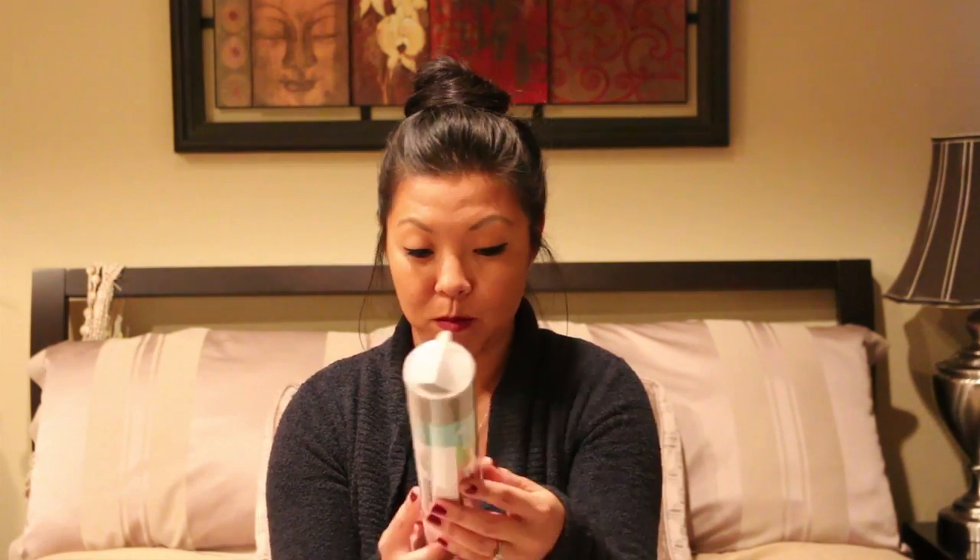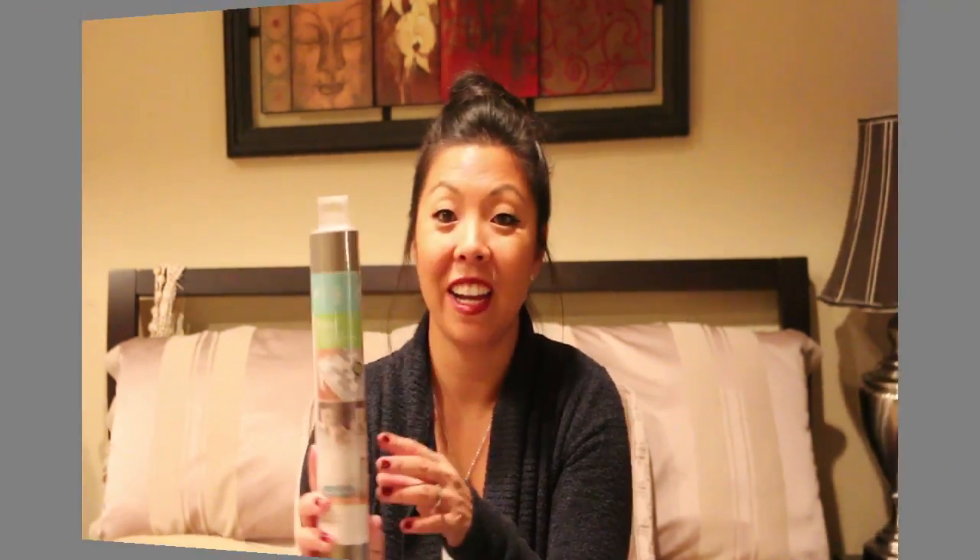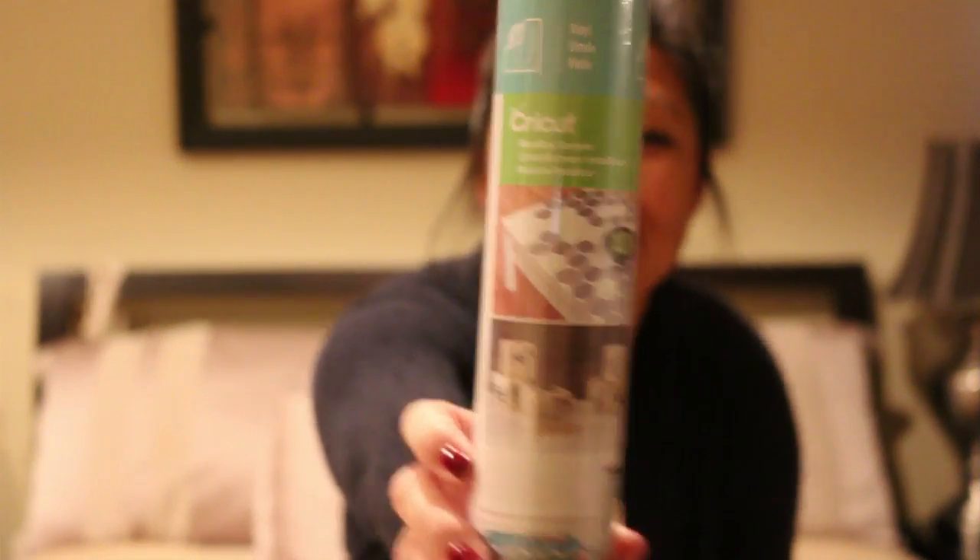Cricut vinyl! I got some — it looks like a metallic gray vinyl. I've been searching and searching for vinyl, and you just don't know where to go or where to start. Everyone loves their own stuff, so it's nice to get the Cricut brand so I can see what I like and how it actually works before I start going to third parties.